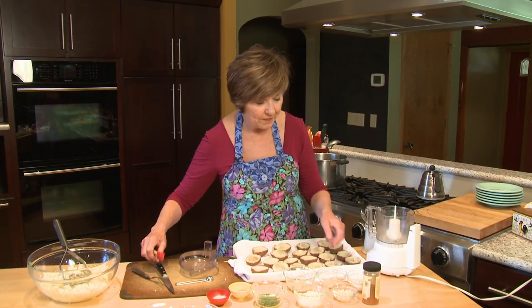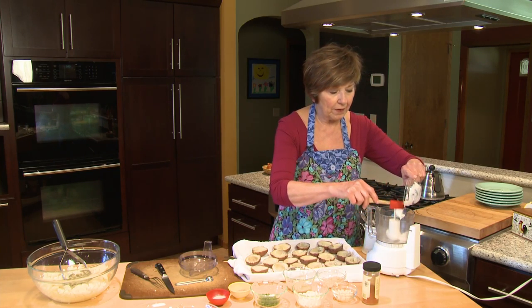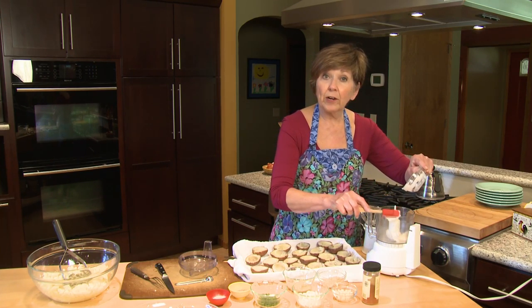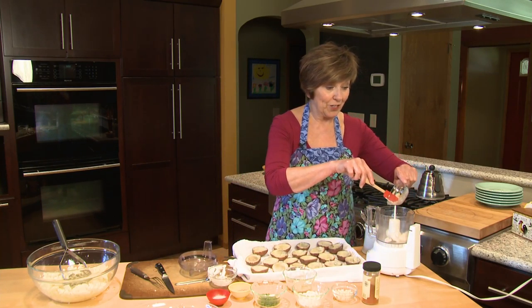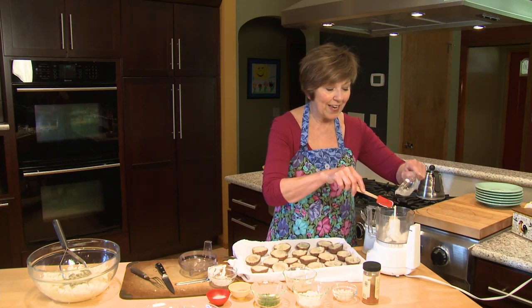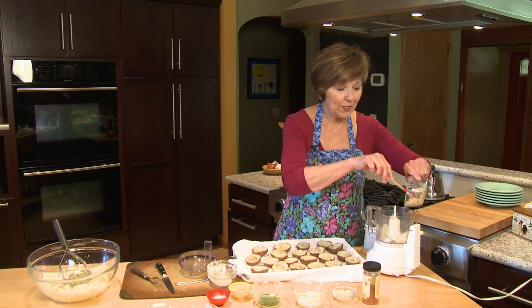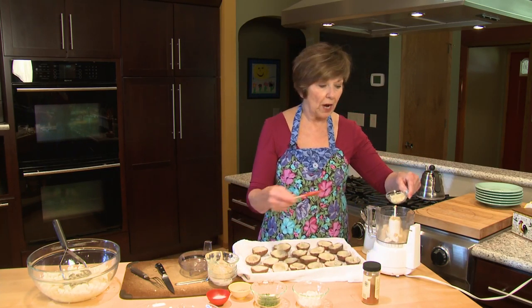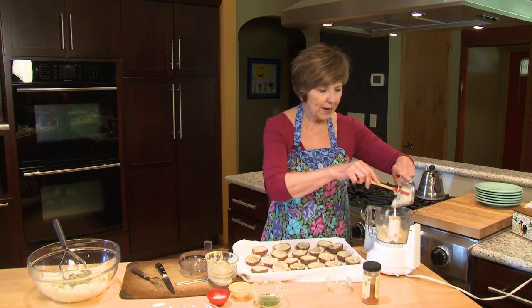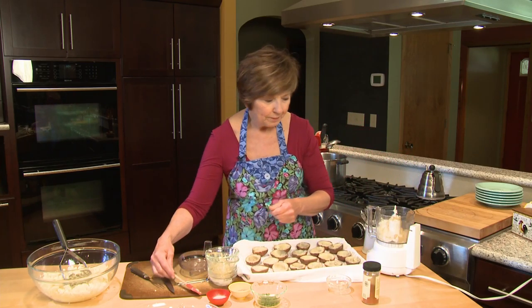That'll work just fine too. I'm going to start by putting a few tablespoons of salad dressing or mayonnaise and a couple tablespoons of horseradish — this is the prepared horseradish, so it's going to give it a little bit of a kick — and a couple tablespoons of Dijon mustard. Then I chopped up a few cloves of garlic and about a quarter cup of chopped onion, and I'll just put all of this into my food processor and blend it up until it's pretty smooth.